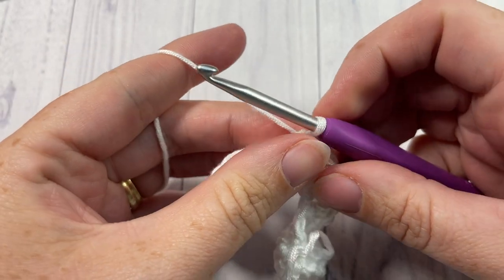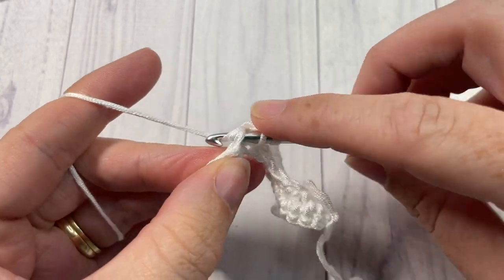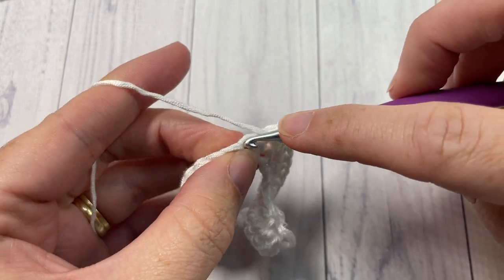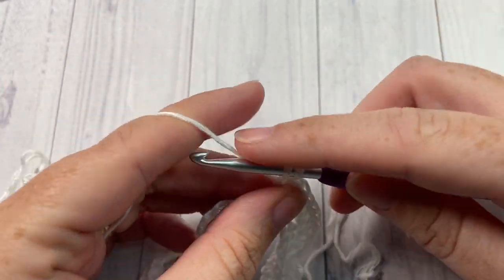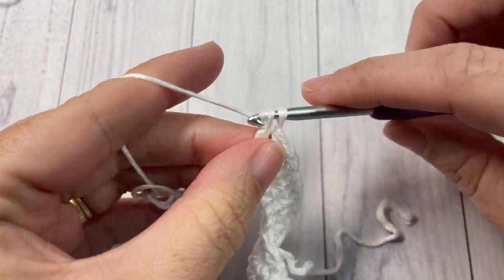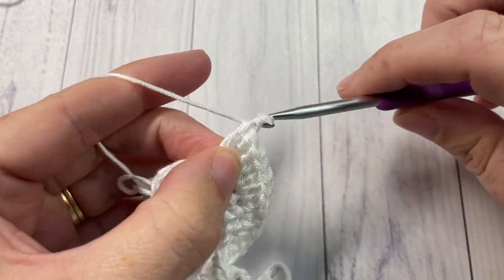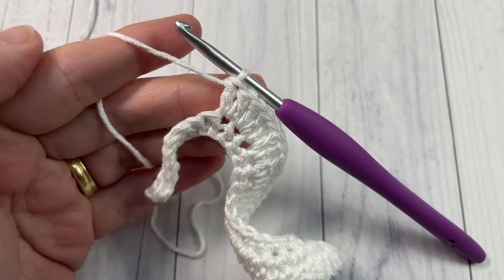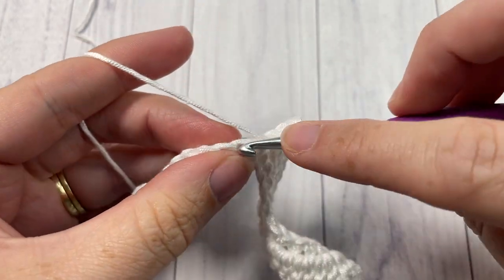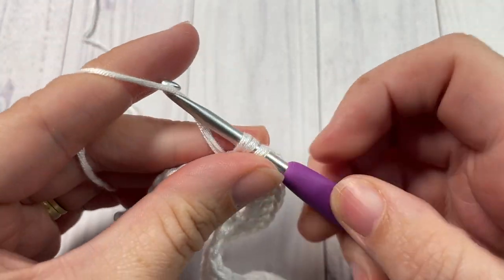Next, work two double crochet stitches in each of the next 19 stitches. You'll have a total of 38 double crochet stitches. Once you've worked your 38 double crochets — two double crochets in each of the next 19 — you're going to work two half double crochets in each of the next four stitches, so eight all together.